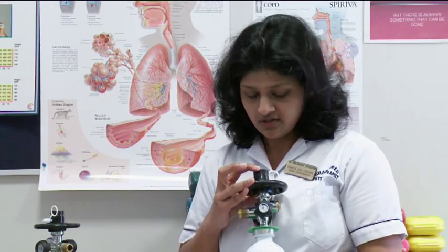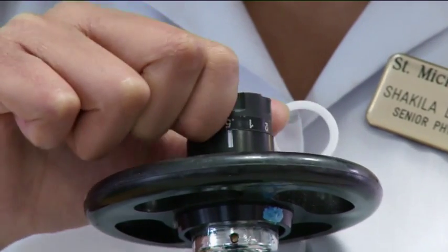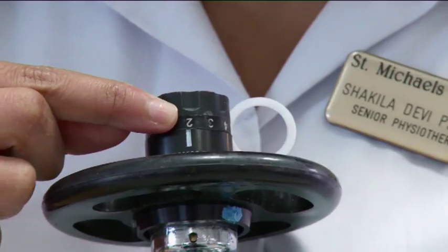You need to set up the level which has been prescribed by your doctor or your physiotherapist in order to start your activity. For example, if you have been asked to use two litres of oxygen, turn the dial to number 2, directly in line with your pointer.